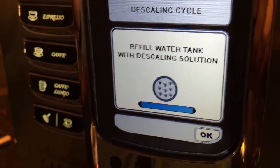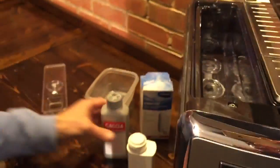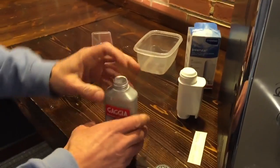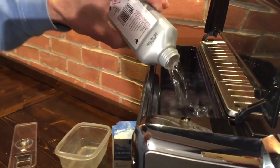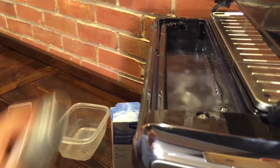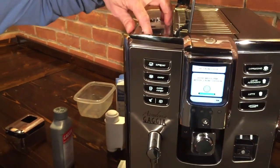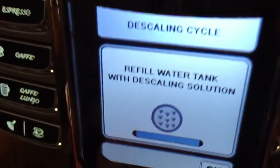The screen prompts: refill water tank with descaling solution. The water tank is already full. We've got the Gaggia descaler here that's meant for use in this machine — we have links to that in the video description. Just pour that in — pretty easy. Once that's done, push okay.